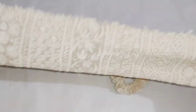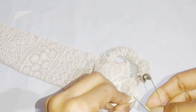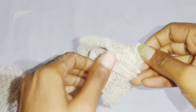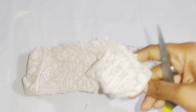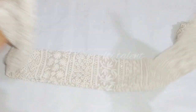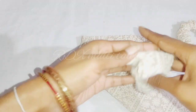Now we will make the bow. We will fold this piece from both sides — I have cut it from both sides. Hold it in the center so it can be easily folded. We will fold it from both sides.